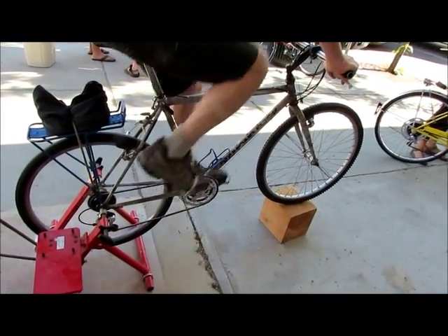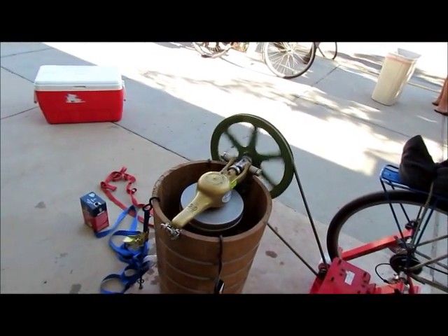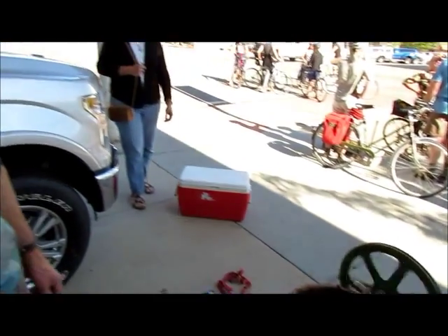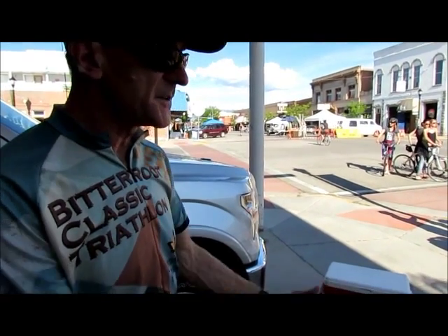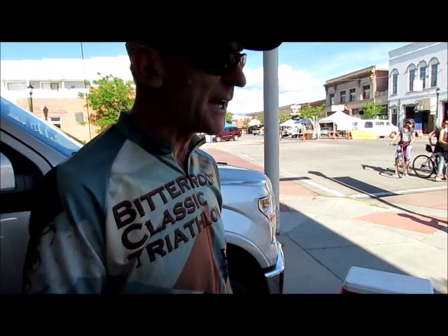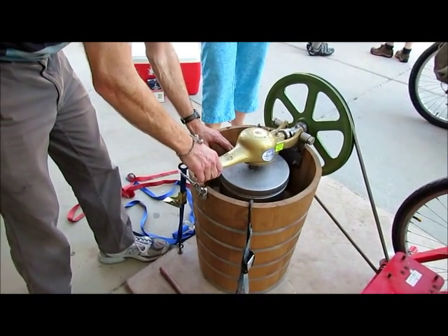It provides a nice even speed, and as the ice cream thickens and the cranking gets harder, you can just gear down on the bicycle, pedal at the same rate, keep the thing turning at the same rate with a little less effort. This is a brilliant innovation — 21st century technology harkening back to 19th century technology.